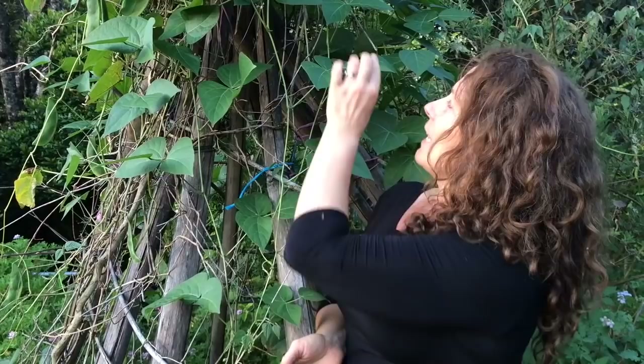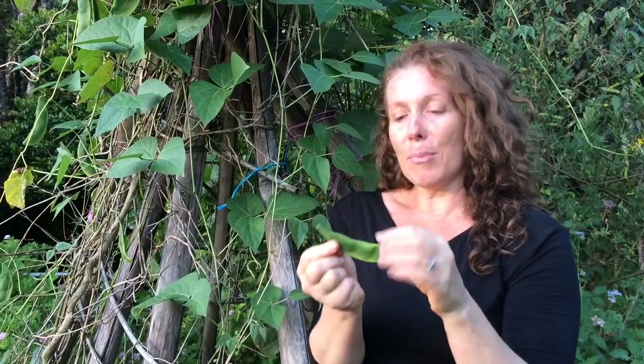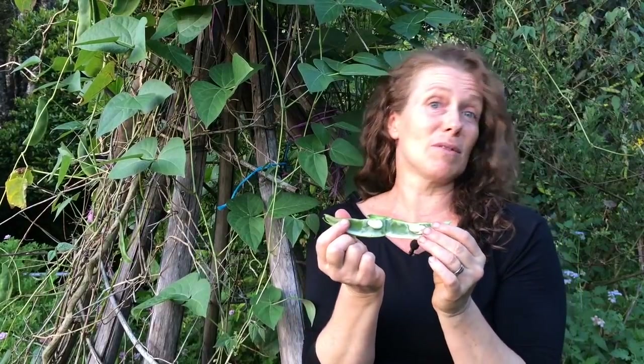You can eat the leaves when they're young but they're pretty fibrous — if there was nothing else you could eat them, but they are edible. When the pods are really young you can eat those too, but again they're a bit fibrous so you need to cook them well. This is mostly used as a dried bean, although if you did shell these you'd be able to eat the young beans inside. They're absolutely edible and you can eat them now.